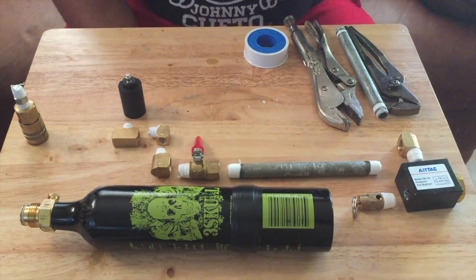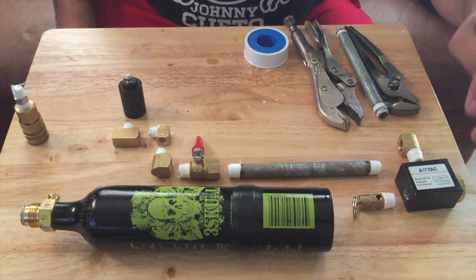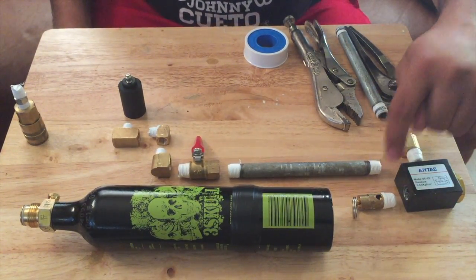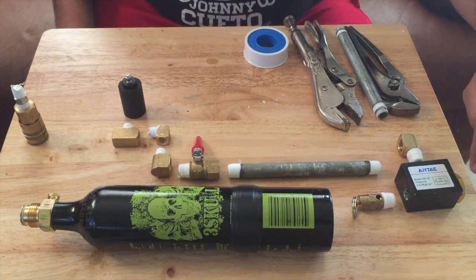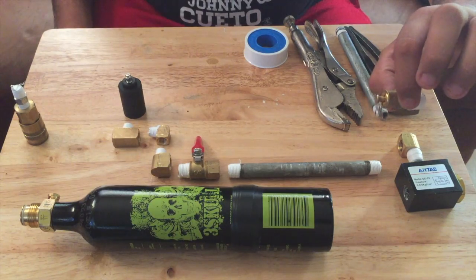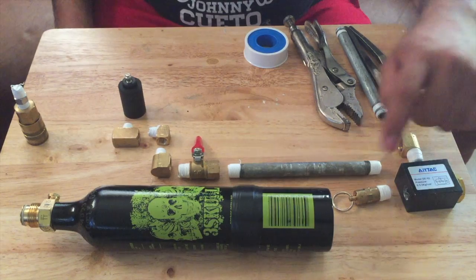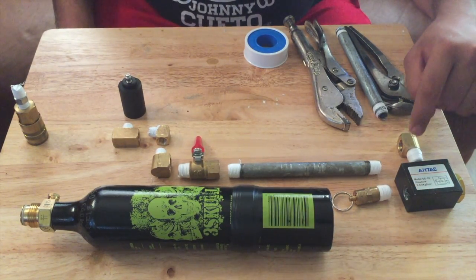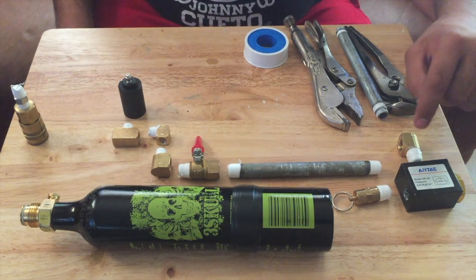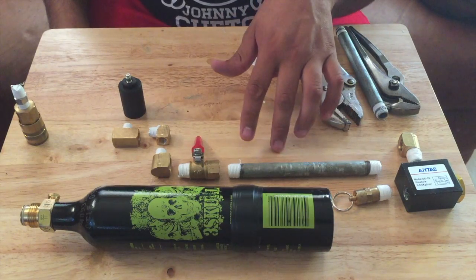Alright guys, we're back. So what we're gonna need is a quick exhaust valve — this is a quarter inch, quarter inch, and three quarter inch. Now we're gonna need a quarter inch release valve as well. This is the exhaust quick release. Okay, a quarter inch elbow, so it's gonna be male to female. Then we're gonna need a three inch quarter inch pipe.